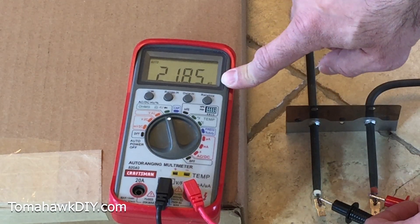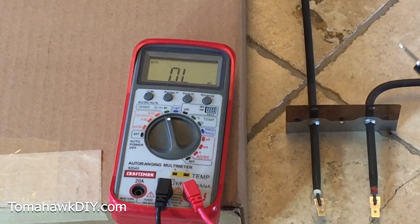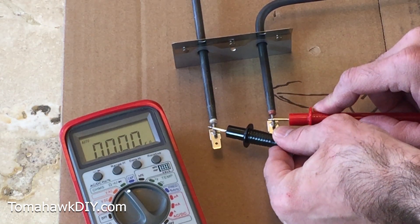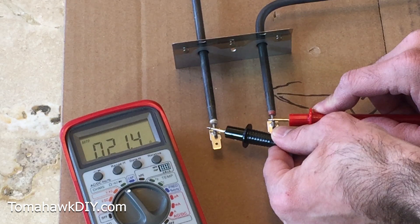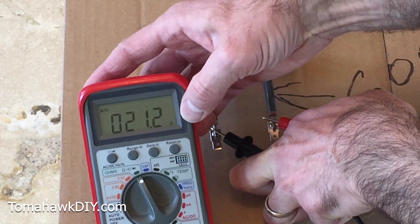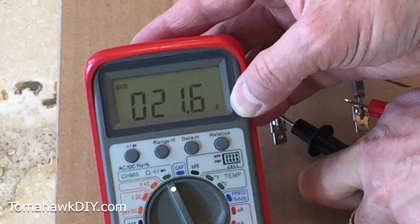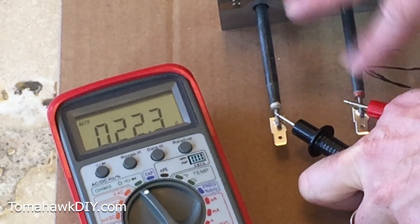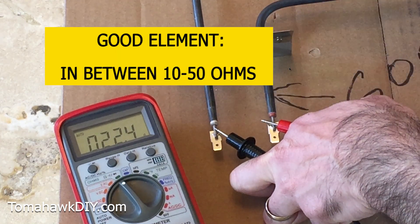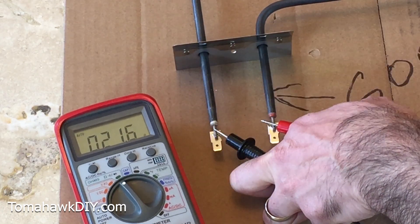So this bad element is really high — it shouldn't be 21 or 22 million ohms. Now let's test the good one. We're going to hold the probes on it — and it's showing 21 ohms. Notice the capital M is gone, so this is just 21 ohms straight. Your heating element should be somewhere between 10 and 50 ohms, give or take. So that's how you compare: the old one had 21 million ohms, the new one has 21 ohms — there wasn't really anything going through the bad one.